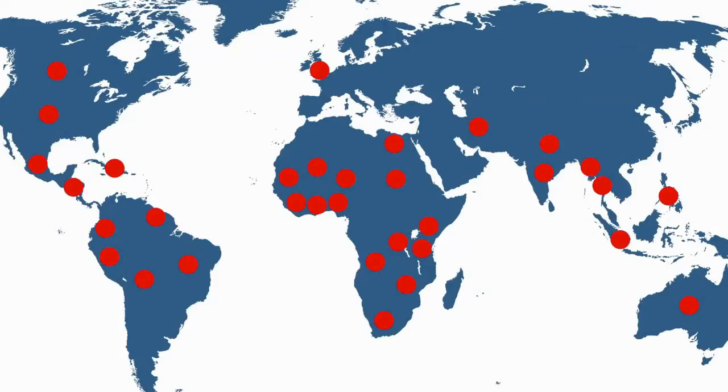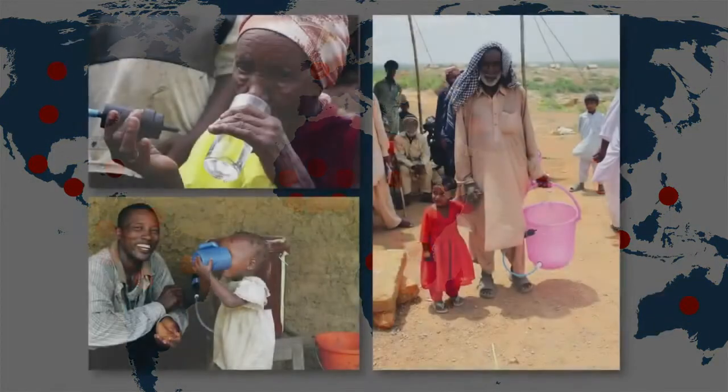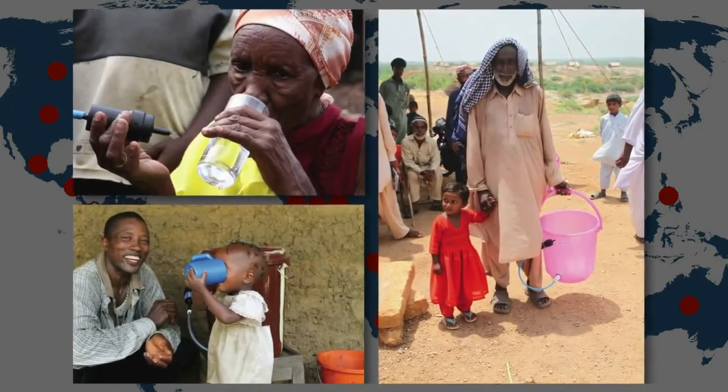Sawyer hollow fiber membrane water filters are revolutionizing how water is treated all over the world. They're fast, extremely effective, sustainable, and millions of people are drinking, cooking, and cleaning with water from the Sawyer filter every day.